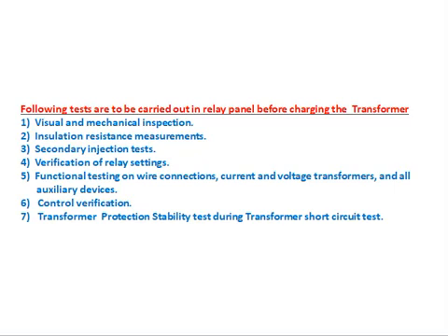Functional testing on wire connections: current transformer (CT) and voltage transformer (VT) wiring — all wires connected to the yard and other places, CT wires and PT wires connected to the panel — must be verified by applying voltage and current at the terminals. All isolated devices must also be confirmed: once the relay operates, it sends a command to the tripping relay and other devices. Confirming that command goes to the correct places is called control verification.